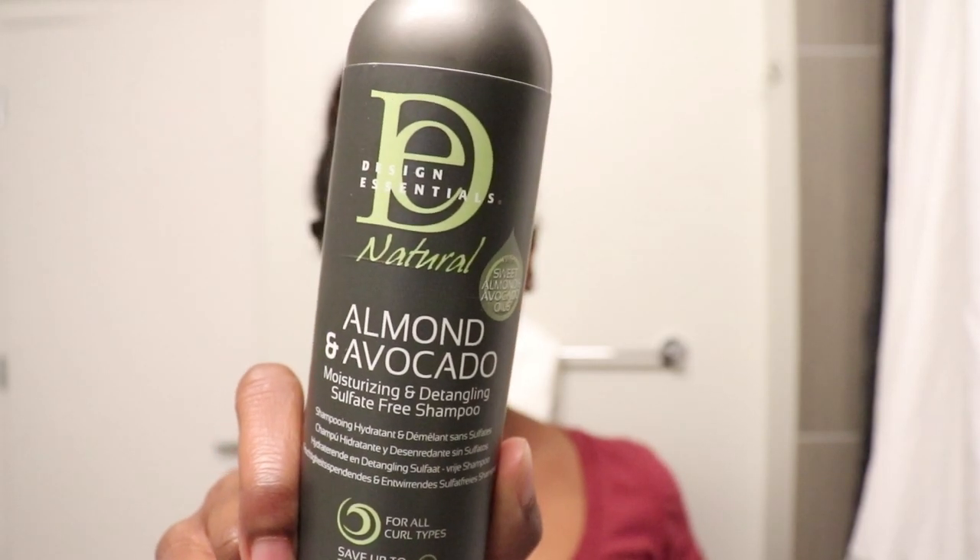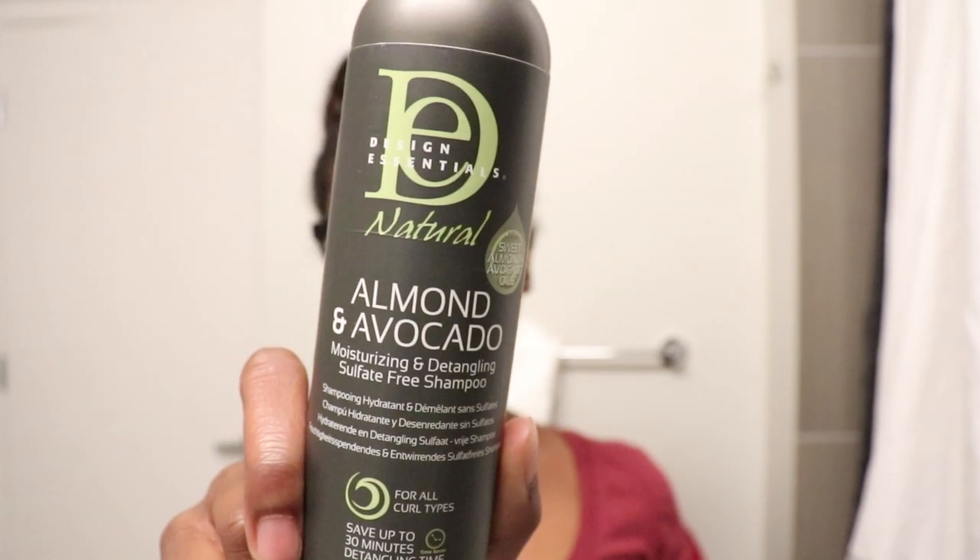The products I'm going to be reviewing are all from their Naturals line. I'm going to be reviewing the Almond and Avocado Moisturizing and Detangling Sulfate-Free Shampoo. This product is a gentle cleansing shampoo infused with hydrating almond and avocado plus nourishing botanicals to hydrate, soften, and detangle even the curliest and coiliest hair textures.